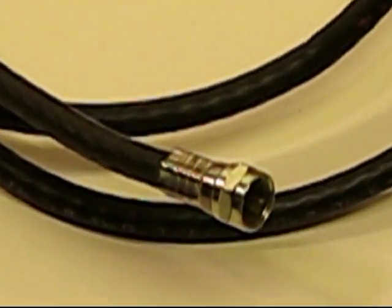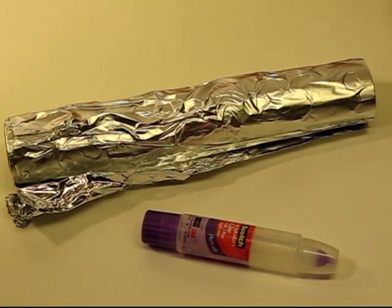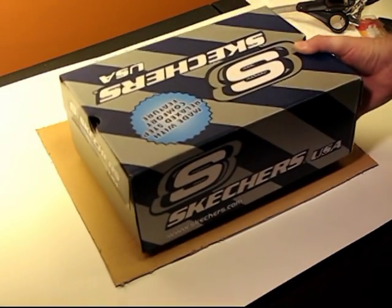You need some coaxial cable that has an end that can screw into the back of your television. You take some tinfoil and glue, take some wire, and you need a terminal block — I did have to purchase this at a hardware store.